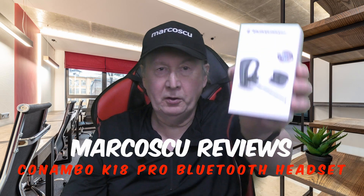Today in the box we've got the Conambo K18 Pro Bluetooth headset. Let's give it a go, but first be sure to check my full review below and to press like and subscribe. Many thanks and let's get on with it.